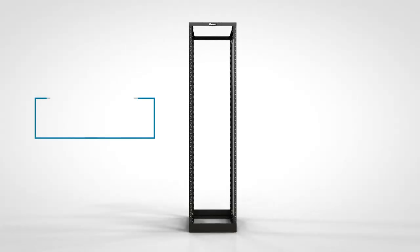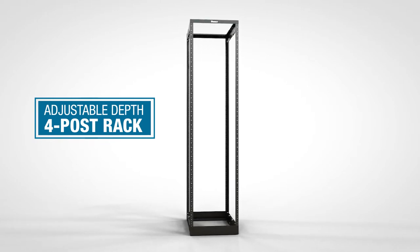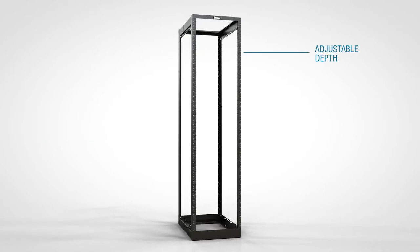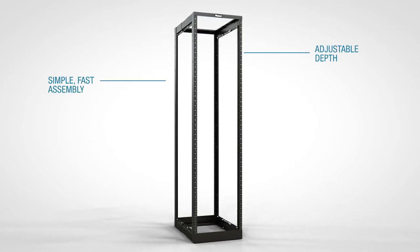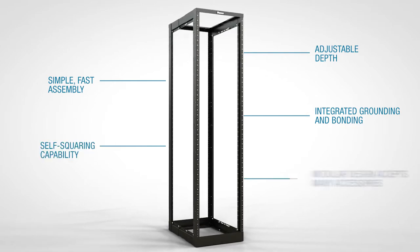Panduit's new Adjustable Depth 4-Post Rack offers tremendous flexibility and easy adjustments to meet the changing needs of your data rooms. The rack features adjustable depth, simple fast assembly, integrated grounding and bonding, self-squaring capability, and a modular design that accepts many accessories.